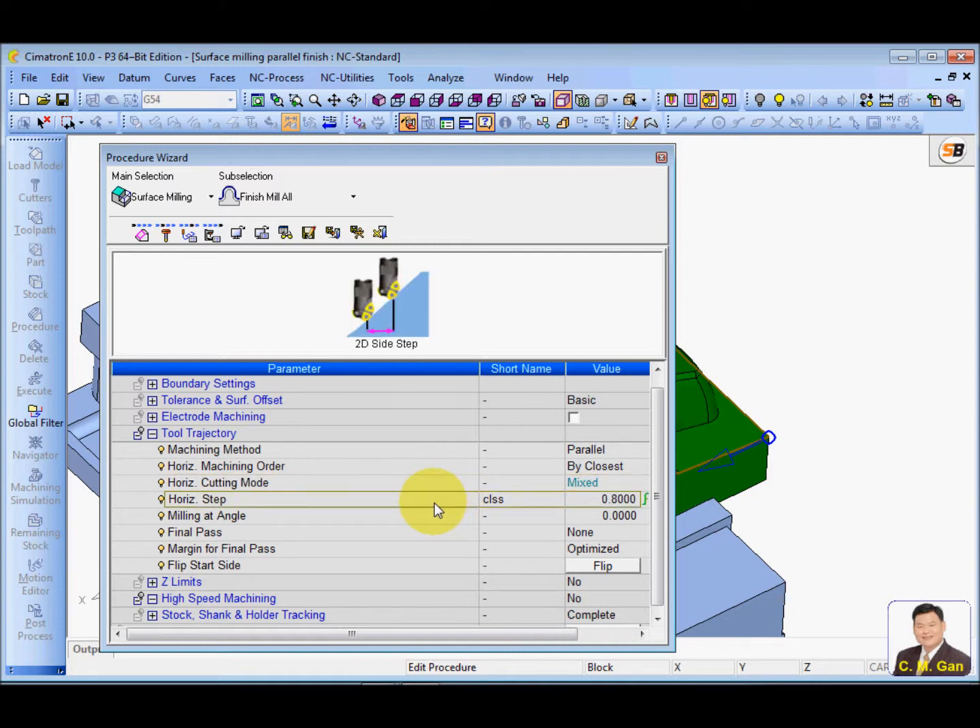This is the horizontal step of the cutting — the pitching — and milling at angle. I'm putting angle zero now, and just calculating it.